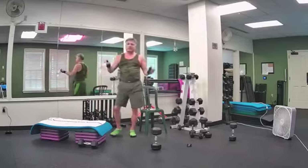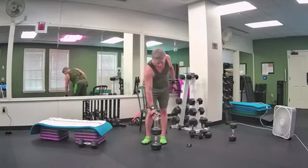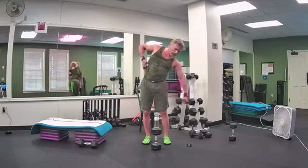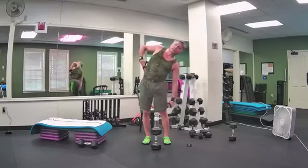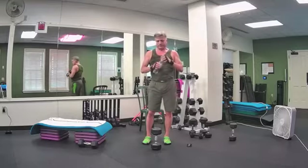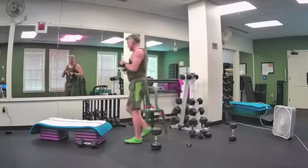You can switch it up on your second set or keep it the same. Hopefully you are feeling this exercise in the opposite side from where the weight is — so if the weight's over here, you're going to feel it over here as these muscles contract to raise you back up.